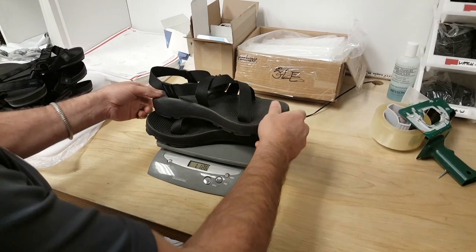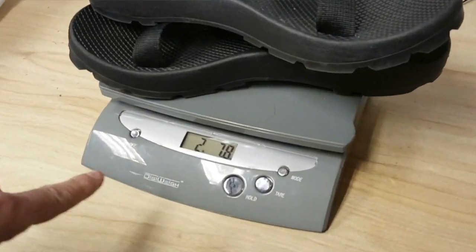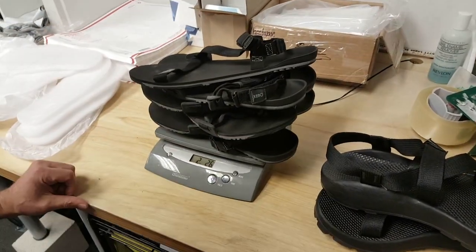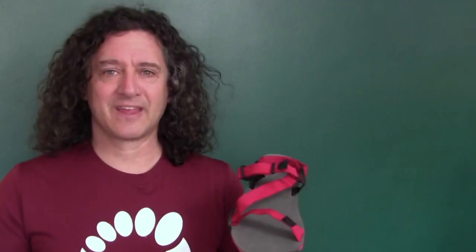And the weight? Check this out. Here's that familiar sports sandal — one pair: two pounds, 7.8 ounces. Now here's the Z-Trail. And another pair, and another pair. Three pairs weigh less — only two pounds, 2.6 ounces. For the Z-Trail, a single men's size 9 is only 5.4 ounces. A women's 7, only 4.2 ounces.